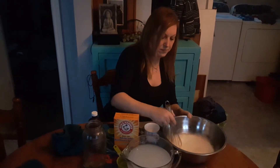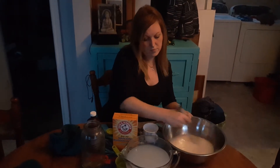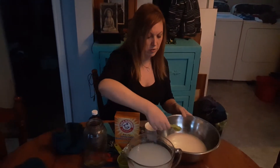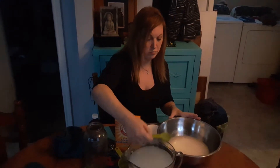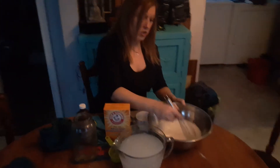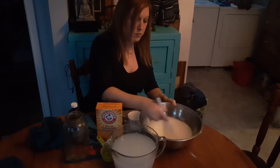Then you add two or three tablespoons of castile soap — it depends on what you like for pre-treat. If you like a strong pre-treat, add three. I like a strong pre-treat because we use it for diapers. Mix that in as well. Once this concoction is completely cooled off, you can add it to your glassware or spray bottle.